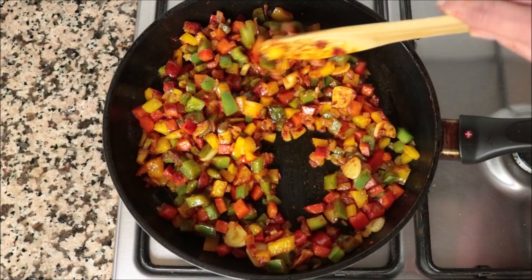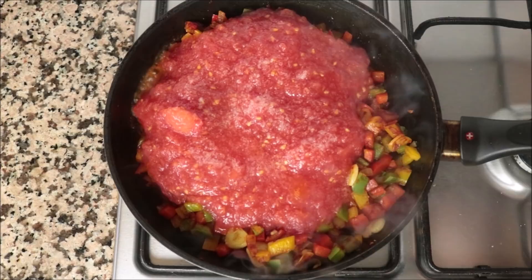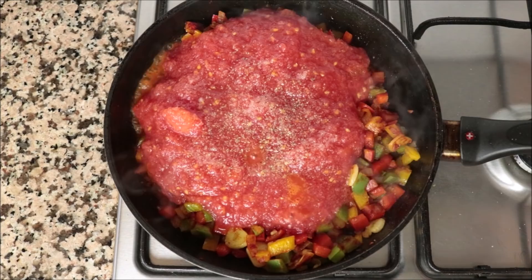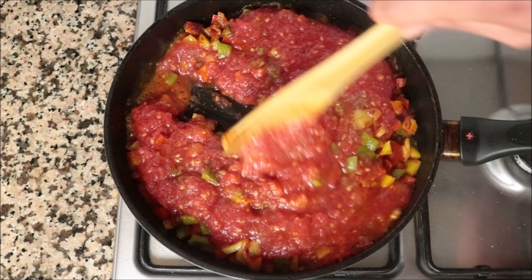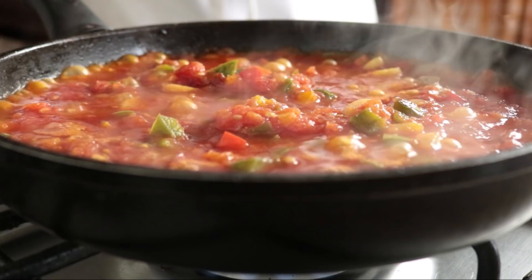Then add in one and three-quarter cups of finely grated tomato — about 400 grams. Season everything with sea salt and freshly cracked black pepper, and give it one final mix so all the ingredients are evenly combined. We're going to simmer this for four to five minutes, or until that grated tomato has really thickened up.